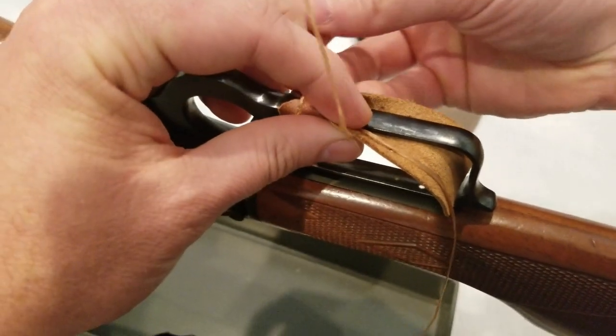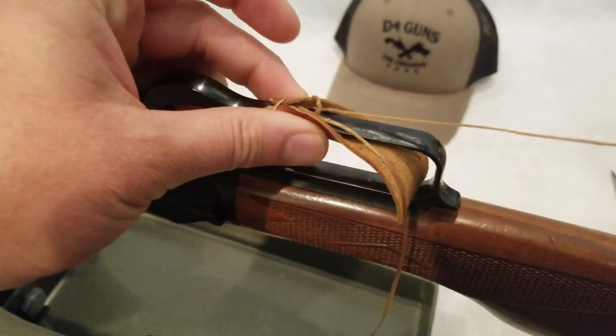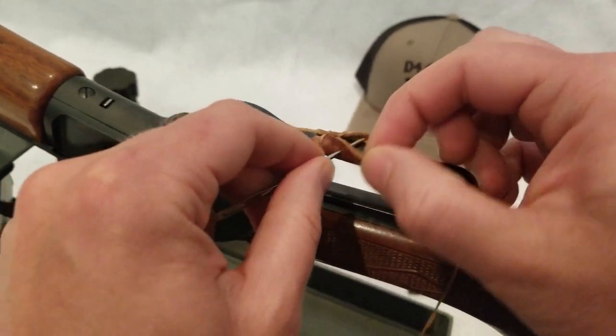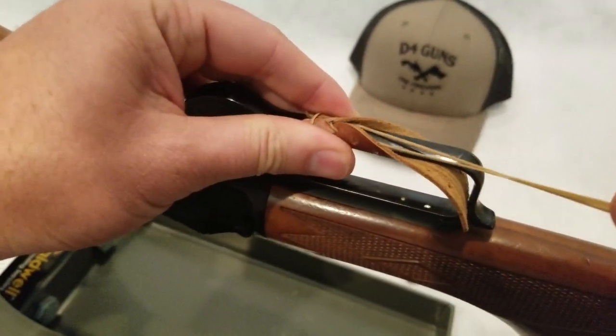This is also called a baseball stitch. If you can think back of how a baseball with its red laces is stitched on the leather cover, we're doing the same thing. It's kind of a crossover stitch.